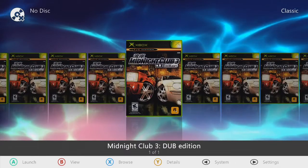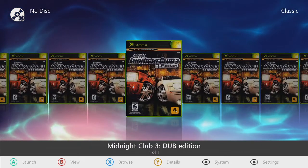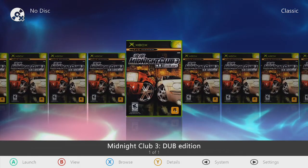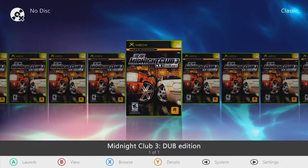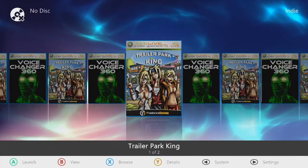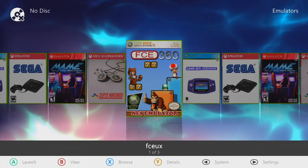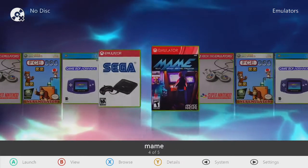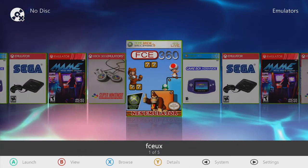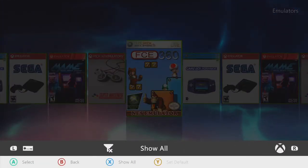You've got Classic Games — Midnight Club 3 Dub Edition, which is an original Xbox game that plays in bypass mode. I explained that in a Startup Setup video I'm going to send you with this link. You've got Indie Games — a couple of my favorites, Trailer Park King and Voice Changer 360. Then your emulators — NES Emulator, Game Boy Advance, Sega, MAME, Super Nintendo — fully loaded with over 8,000 ROMs. There is a ton to keep you busy.